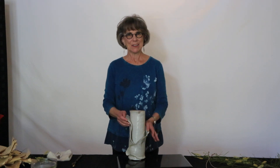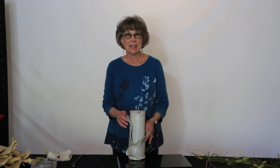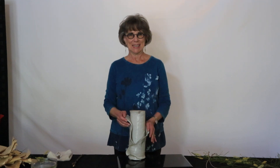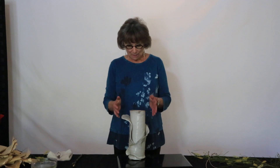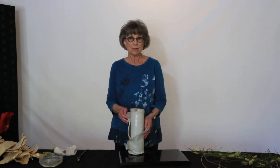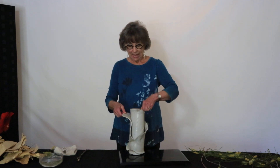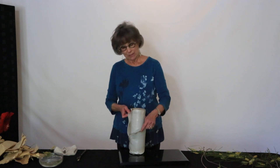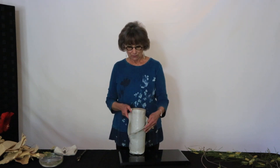Hi, I'm Carol Brecker. Let's have fun in my Sogetsu Ikebana studio today. I'm using probably the favorite vase that I have made and one of the first ones that has a very flowing, heavy but flowing, wrapped kind of look to it.